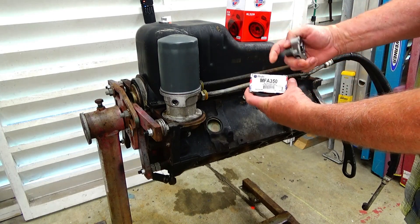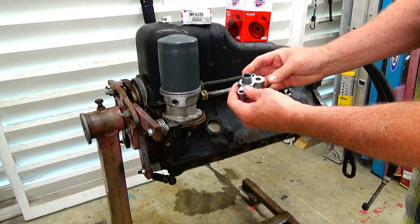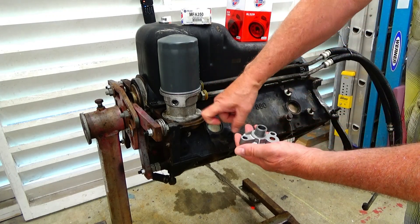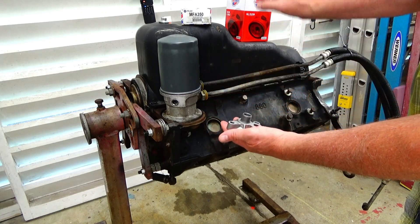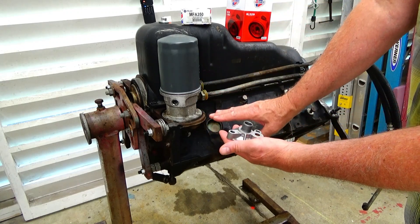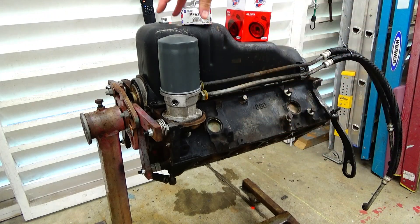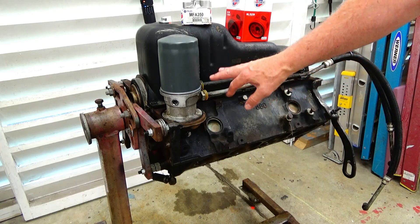So I'm going to instead install this part here — it's the Melling MFA 350. It's got two bolt holes. I'm going to remove the existing adapter and bolt this down in its place, and then my filter will screw down here directly.